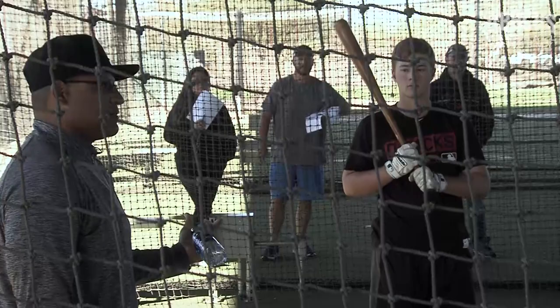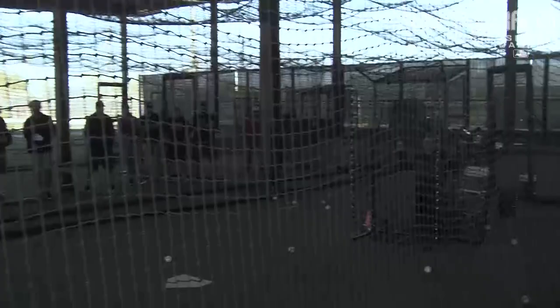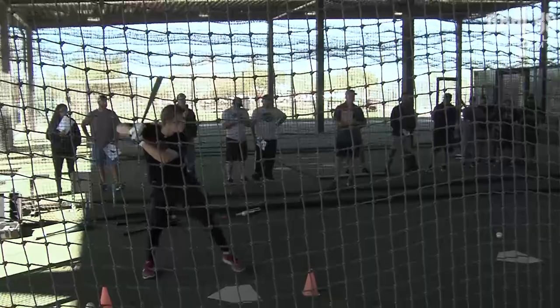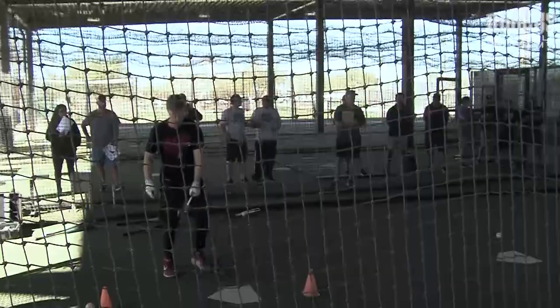We'll try it again. Five pitches he's going to get. Outstanding. You just barreled the same pitch you took. And that's what happens — because the first few times they do this drill, they freak out. We just freed their mind up.